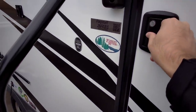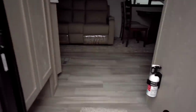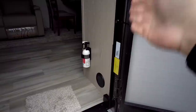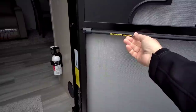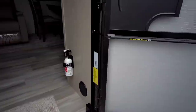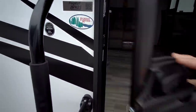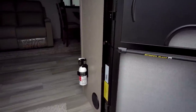Let's step inside this Flagstaff 26FKBS front kitchen unit. You're starting to see the entire industry move away from the older-style doors with the latch on the back to these friction-hinge style doors, which is really cool. This also has a new LCI screen door system — essentially a strap that closes the screen door whenever it's disconnected from the main door, so it's not just hanging in the wind like they used to. It's very cool.